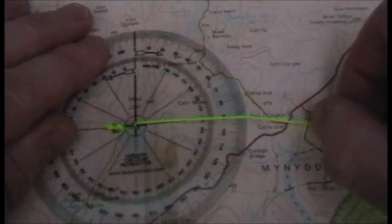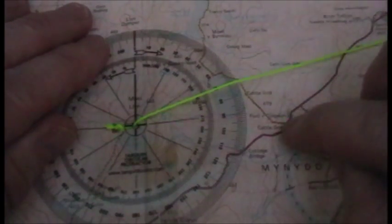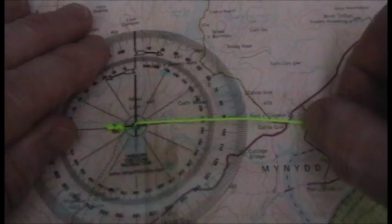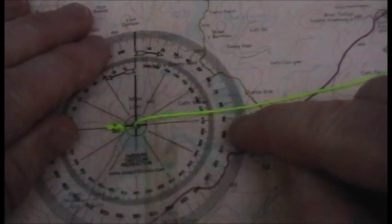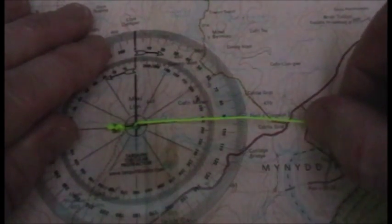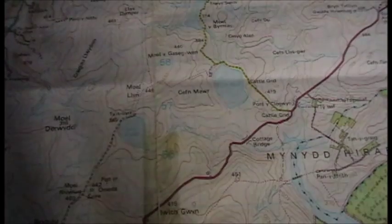Pull on the string slightly and place it over where you want to get to, which is in this case this junction here. You'll be able to read the bearing on the protractor where the string crosses the edge, which is in this case 91 degrees.